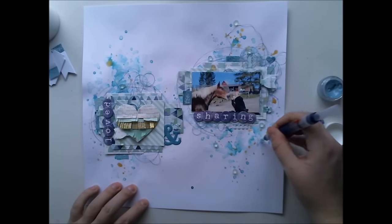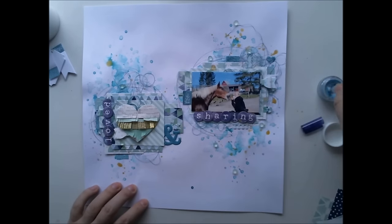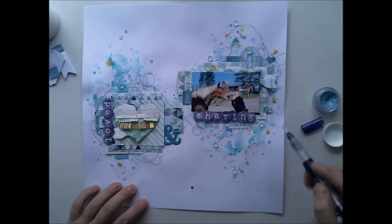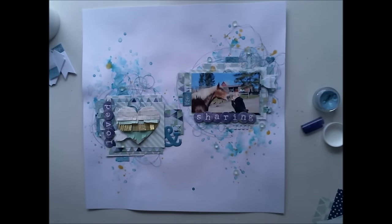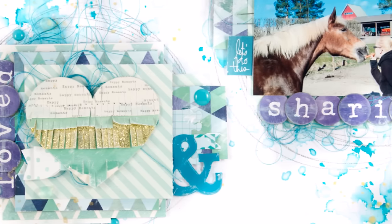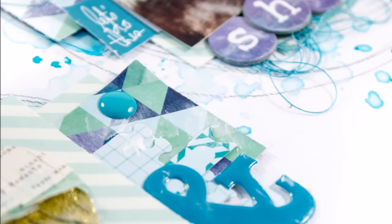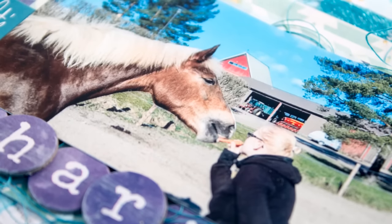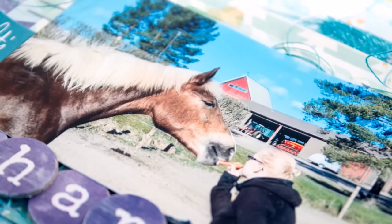So this was it! I hope you are inspired to use your watercolors. If you want to try some new products you should really consider Hip Kit Club because every month you get something new in your Color Kit — this month we had an exclusive stencil, texture paste, and this watercolor product. It's really nice! Thank you for watching and I hope you have a fabulous day. We'll see you again next week, bye!